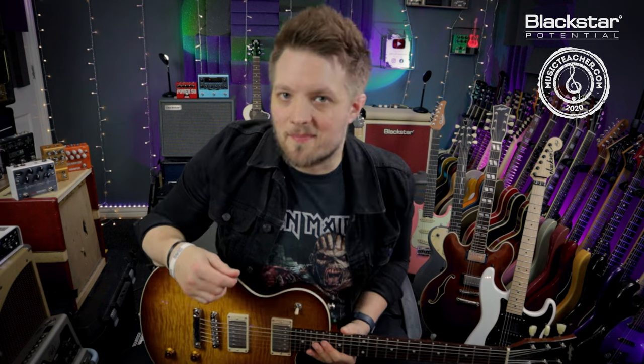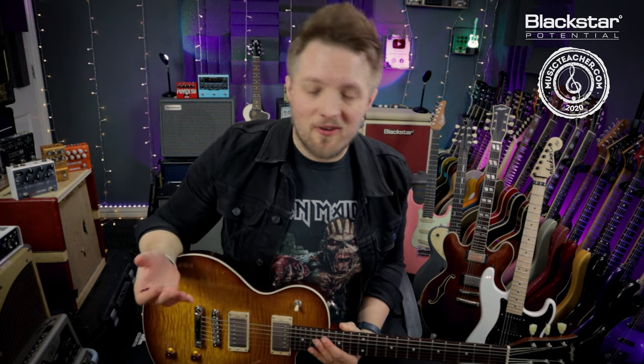Hello everyone and welcome to Blackstar Potential. My name is Lee Fuge and I'm here today with musicteacher.com. In this video, we're going to be looking at the Eric Clapton guitar tone from the John Mayle and the Blues Breakers era.